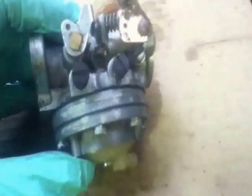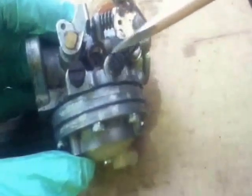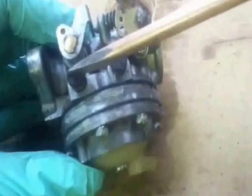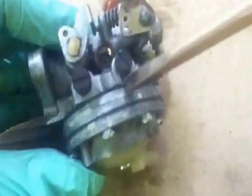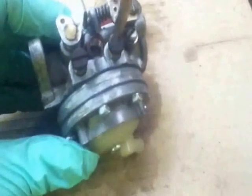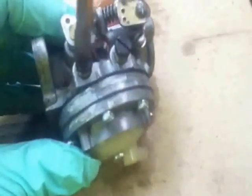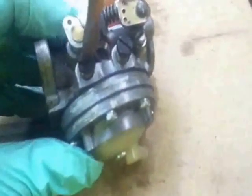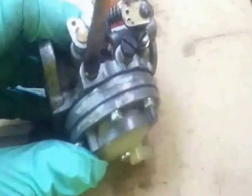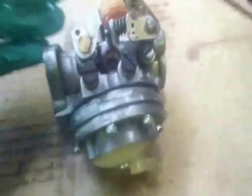Now, manufacturer's recommendations say that these should come back out one turn each. I've always found that you can start them so much better and set them up so much easier if the high comes out one turn - so that's half, one - and the low comes out one and a half turns - half, one, one and a half. I've always found that better.